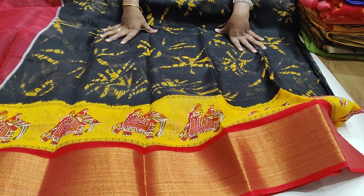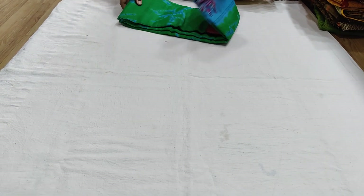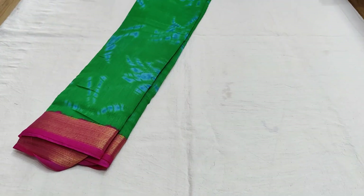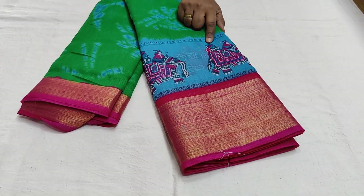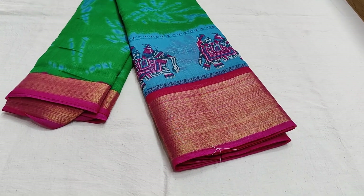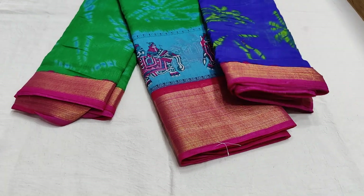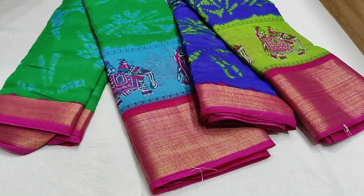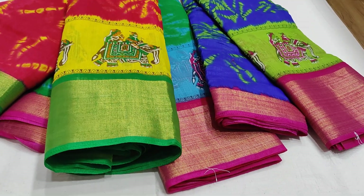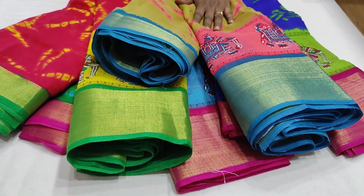The price is only ₹499 with free shipping. It has a lot of color combinations. You have green and pink shades — pink and pink borders — there are pink, green, and blue colors. Contrast blouse is included with border color combinations. It is very lightweight and only ₹499 with free shipping.